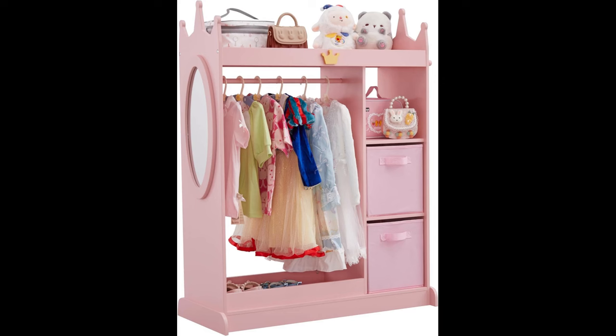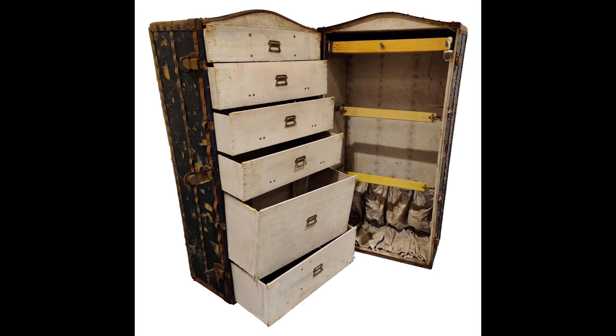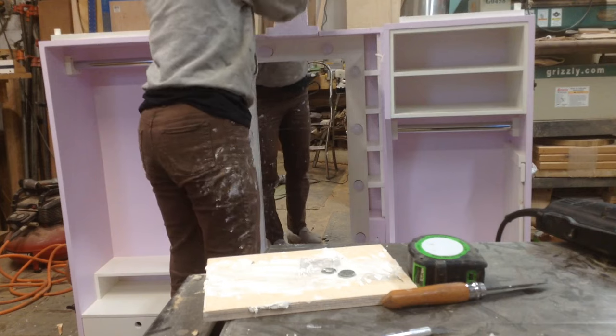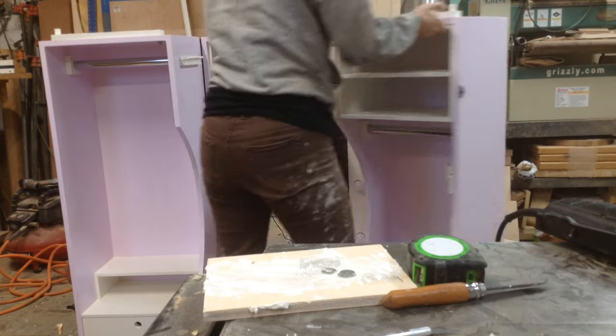A couple months ago my sister approached me about making this dress-up center for my niece's birthday. She knows at this point that you have to give me many months notice to get something on time, so it worked out nicely that I could really make something nice. I pulled a lot of inspiration from old steamer trunks — I've always thought they were cool objects. While I'm not knocking the design she sent me, I knew I could make it much cooler, more functional, and fun to play with.